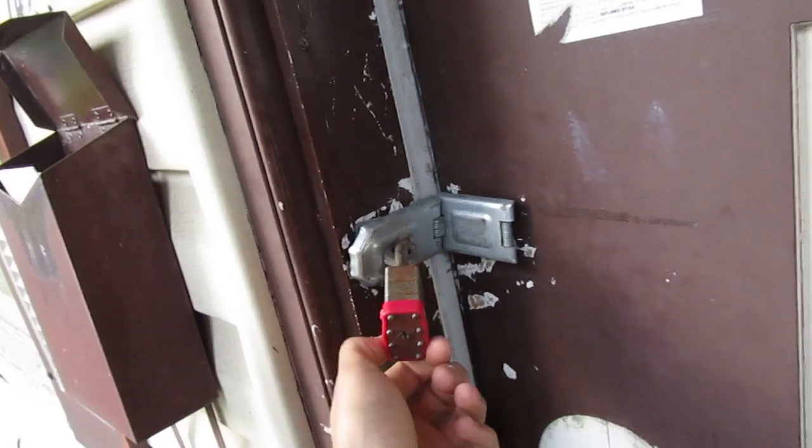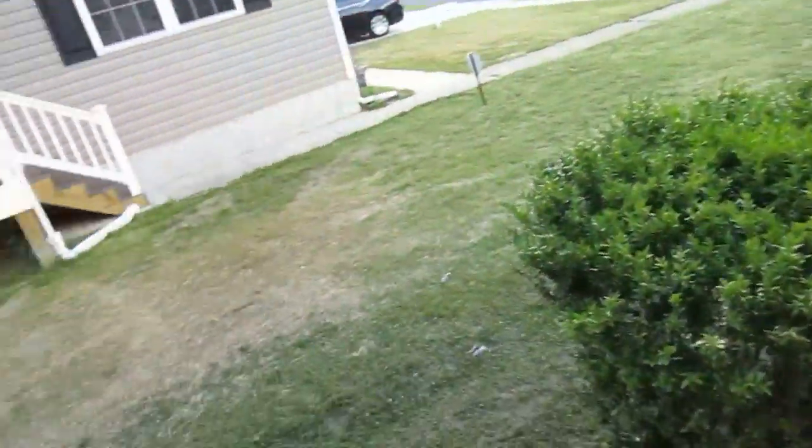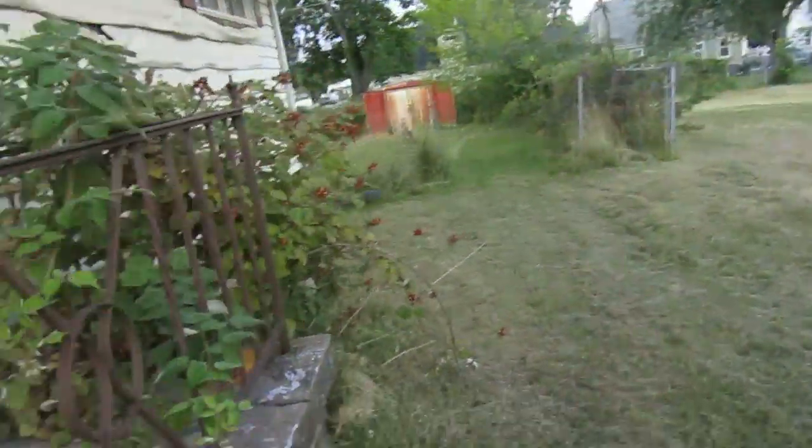All right, we have one key for a padlock. We'll see if that works. Let me go ahead and walk around the outside first, and then we'll try the padlock key.